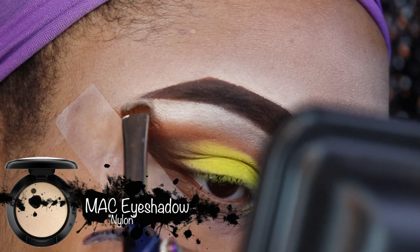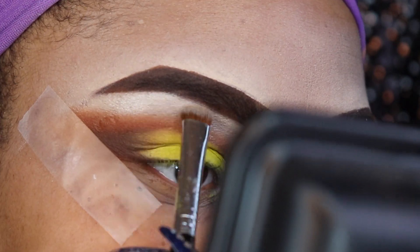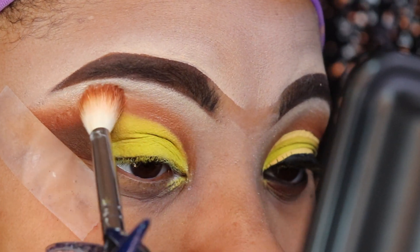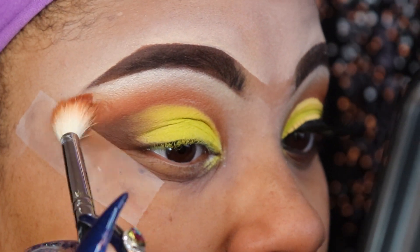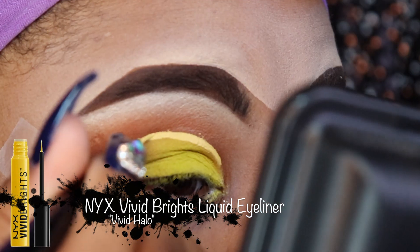Now I'm taking the color Nylon, which is a gorgeous satin color. I'm placing that underneath my brow bone to act as my brow highlight so my brows stay on fleek. Then I'm just cleaning up any messes and smoothing out that transition a little bit better.